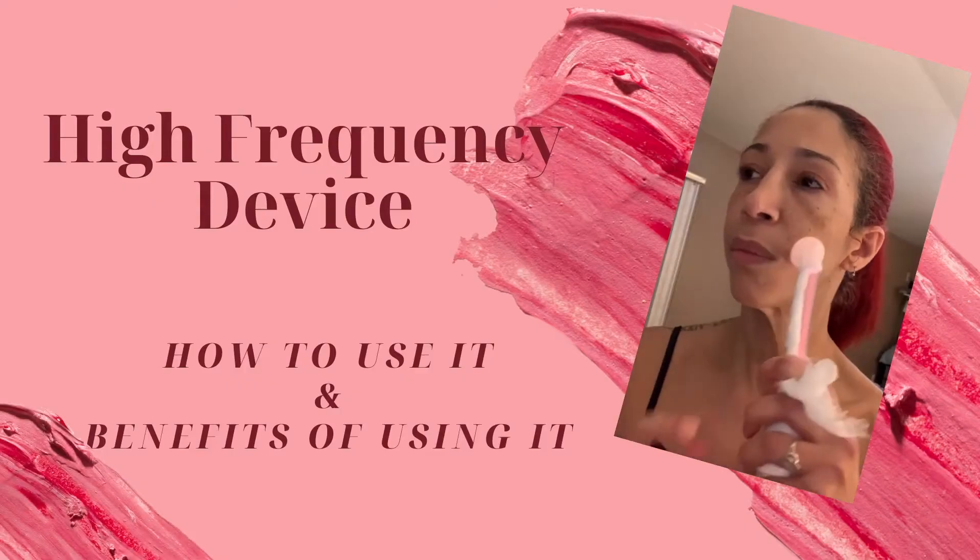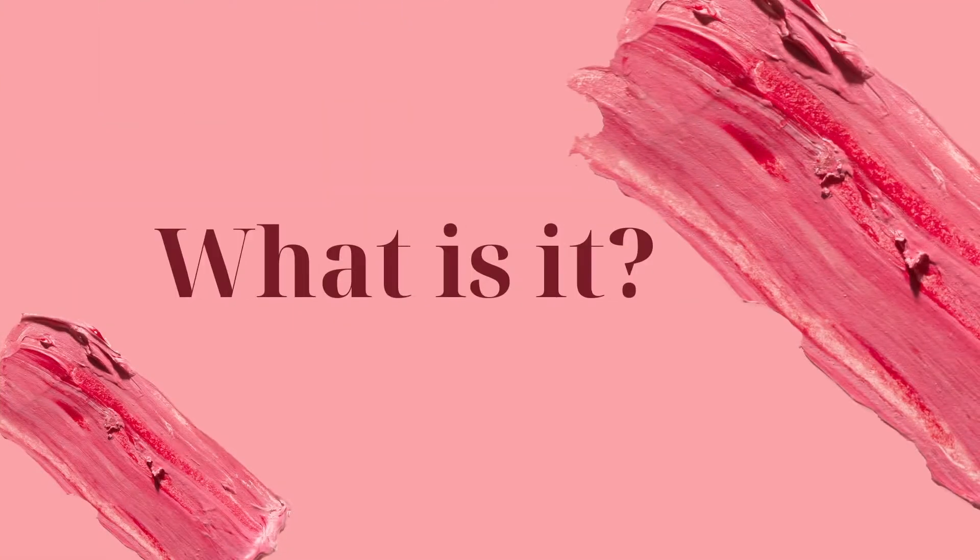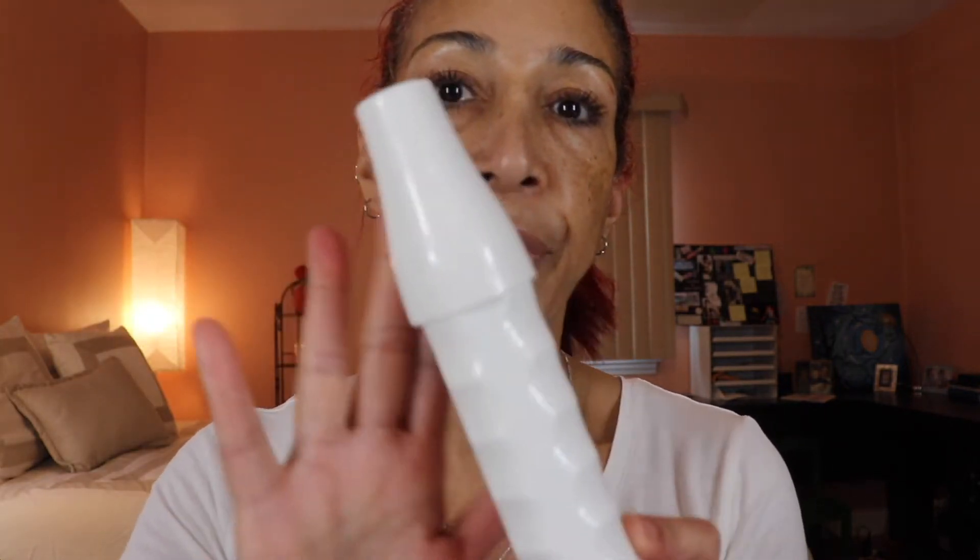Before you bring it to your face, you touch any part of the tube with your finger — this is how you get it started every single time. Today we're going to be talking about the high frequency device from Oya Skin. It comes with a base and four different glass attachments. These are tempered glass, so they're fragile and you have to be careful with them.